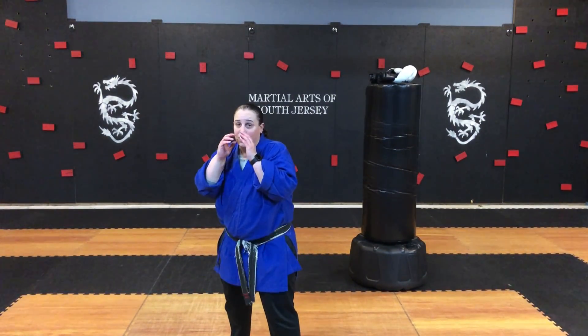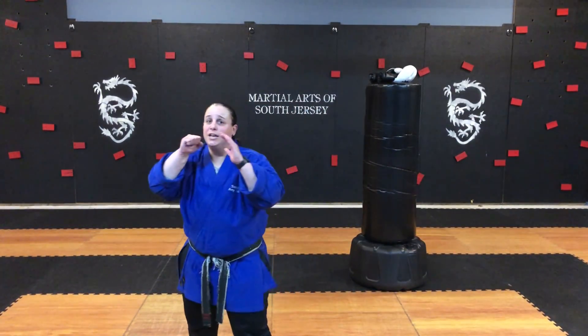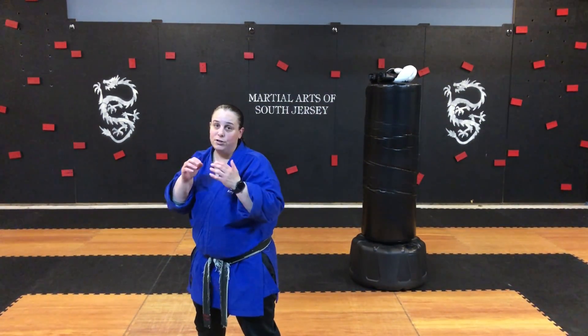So again, you're going to make sure that you chamber, extend your leg out, point your toes, hit with the bottom part of your shin, and then reset — that's the focus for the roundhouse kick.